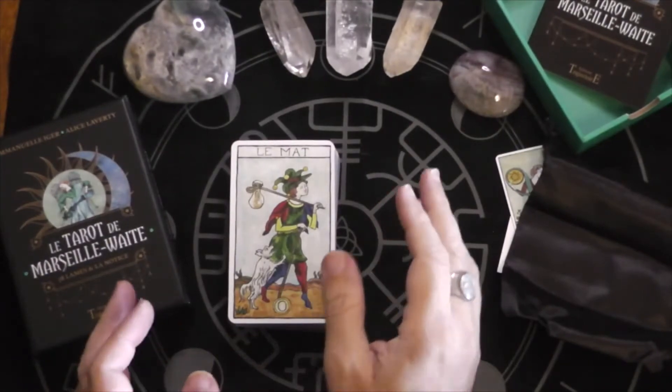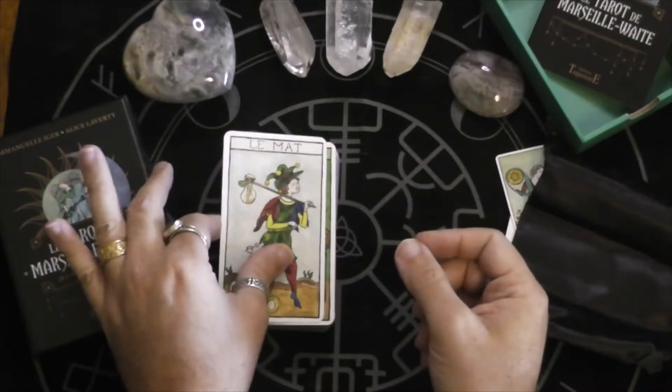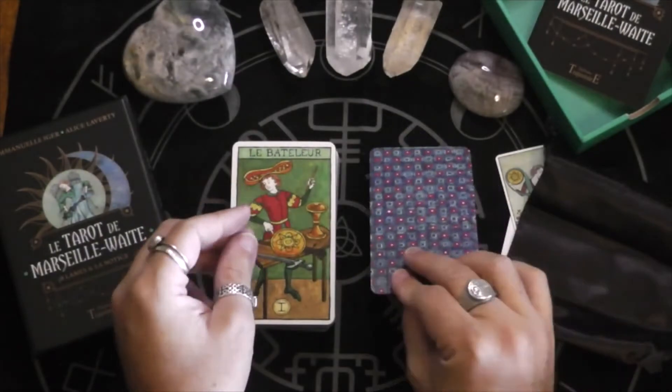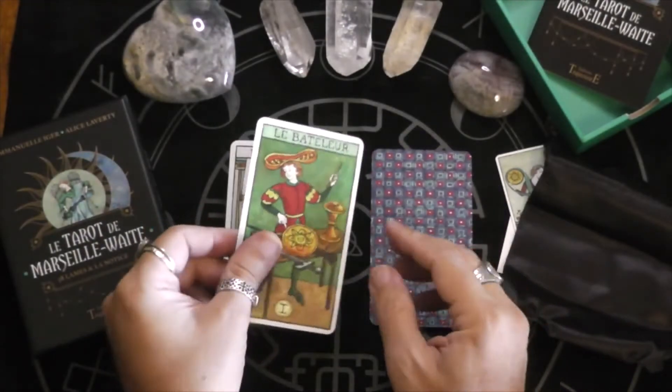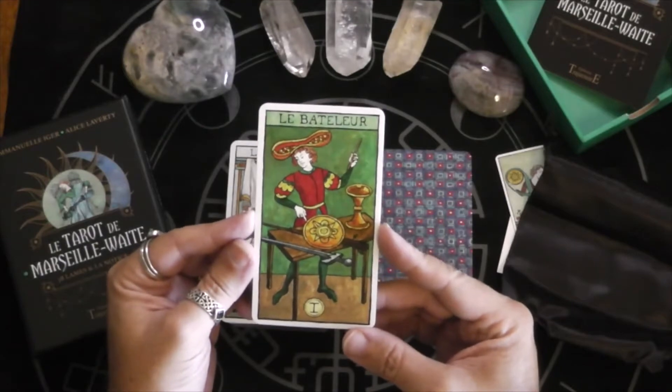Okay, that wasn't actually too bad — they weren't totally out of order. Just the majors were for some reason. So yeah, like I said, here's the Fool. Le Bâteleur — the Magician, the Juggler.